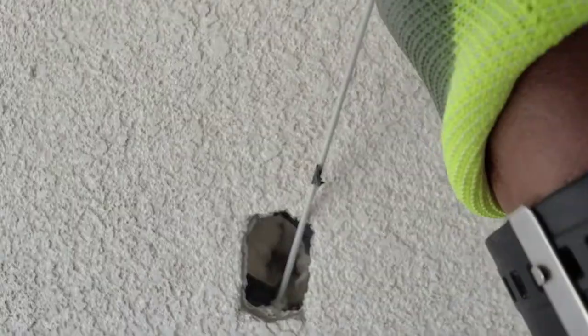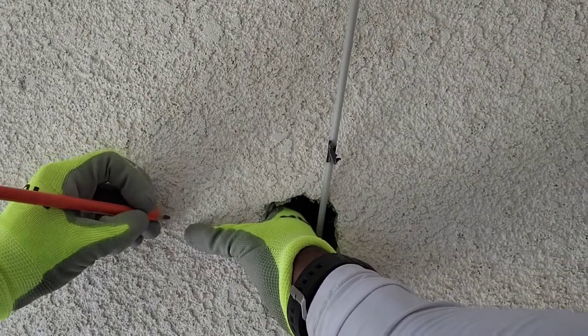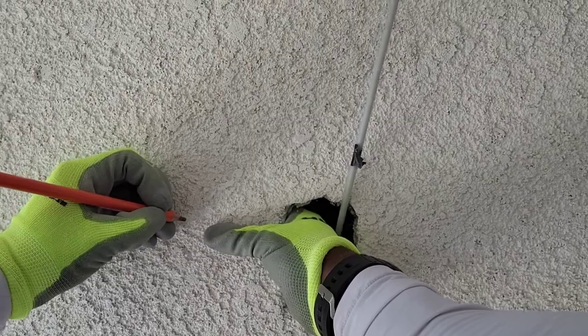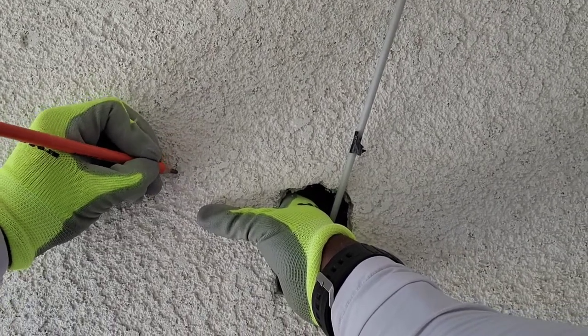Now as you can see, my fish rod made it all the way through. I'm sticking my fingers in and I'm actually feeling for the stud so I can mark it out and hang my TV mount. This is key — this is the trick: you actually knock the hole first, then you can find your stud.